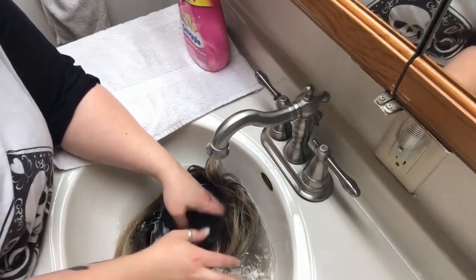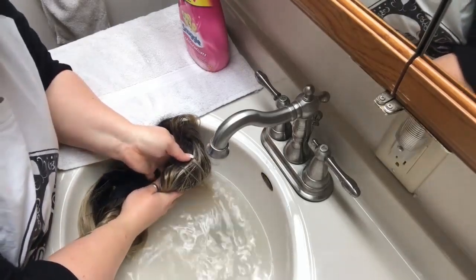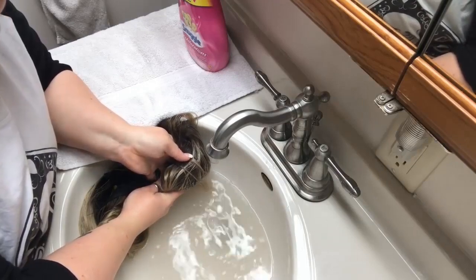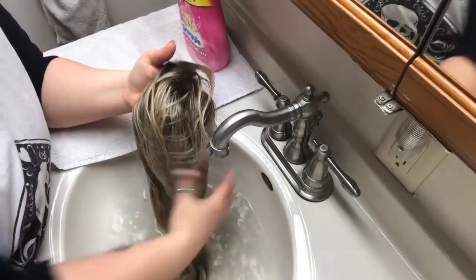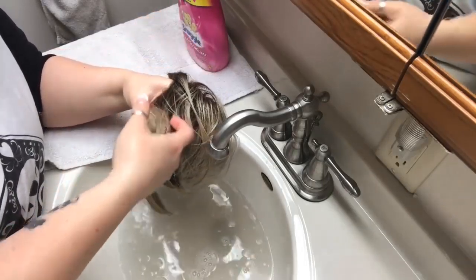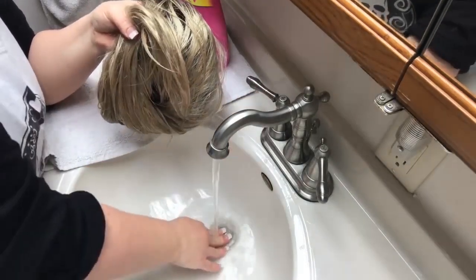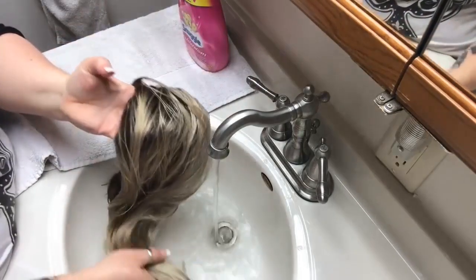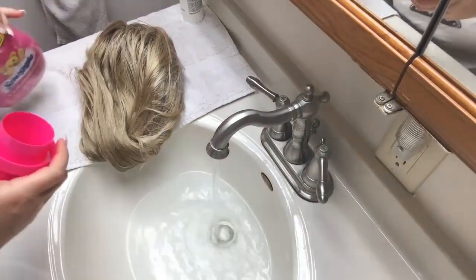Can you see that water? Very cloudy — this wig definitely needed a wash. I'm going to lift the wig out carefully. You can fold it gently. Fill your basin again with cool water for your synthetic wigs.